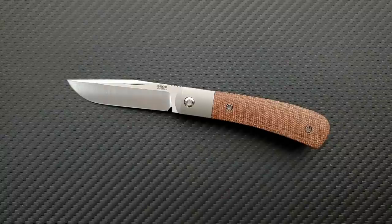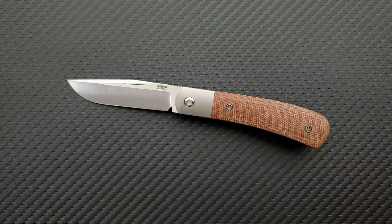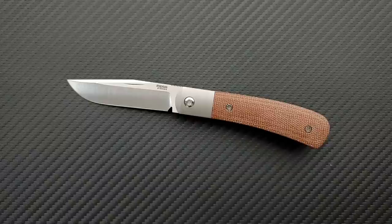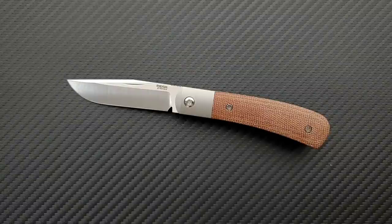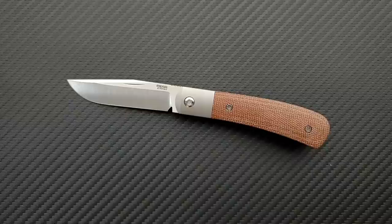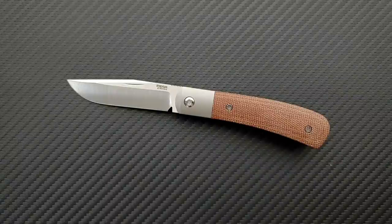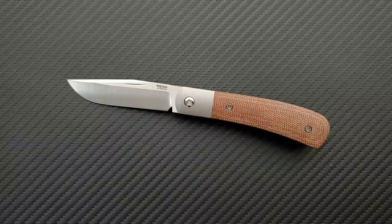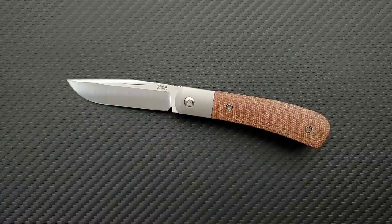Enrique Pena makes a custom front flipper trapper that is kind of combining some of the elements from the traditional knife world and modern knives. People just went completely crazy for it. I've crept into the interesting parts of the traditional knife world — Great Eastern coloring knives, specifically the number 15 — really interested in some of those little slip joints, trappers, lockbacks. I love the idea of combining one-handed manipulation with modern materials and bearings.